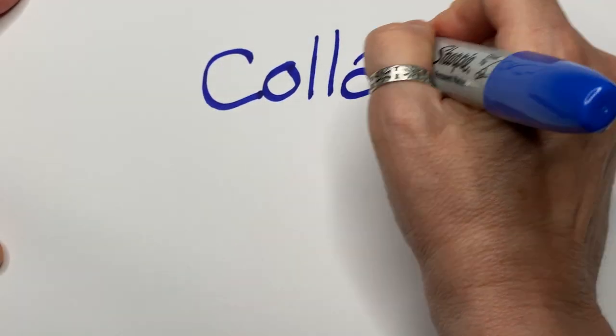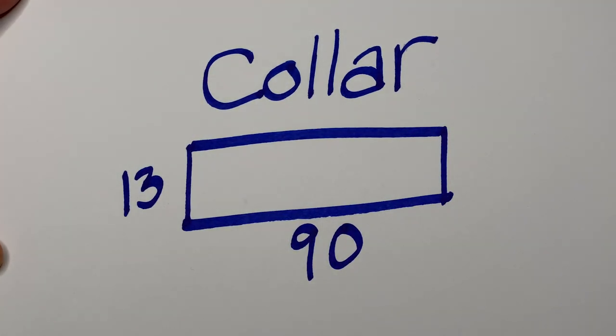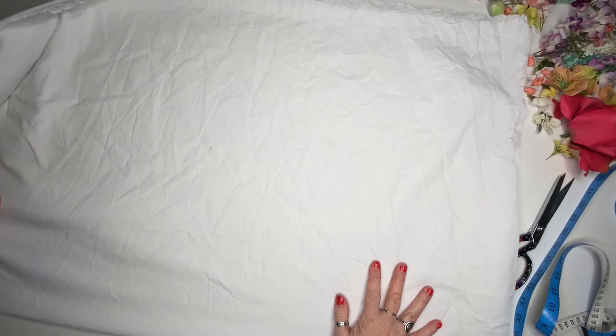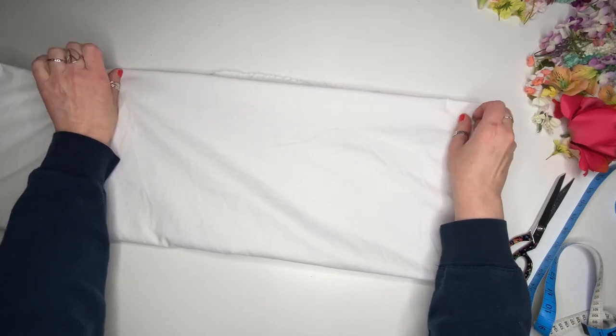I decided my final fabric dimensions would be 13x90cm. I folded this white sheet that I found at the thrift store several times to make it easier to cut.